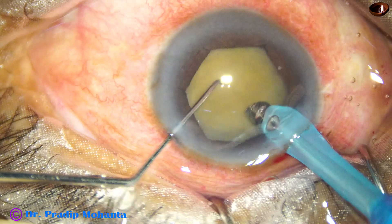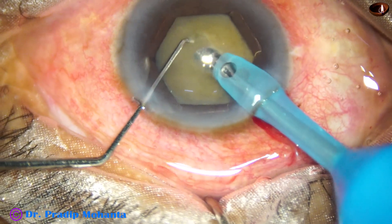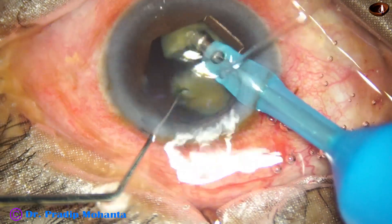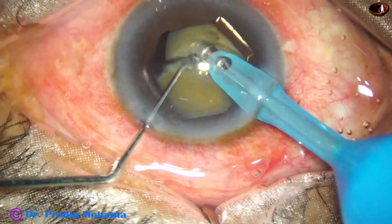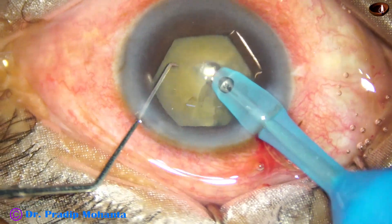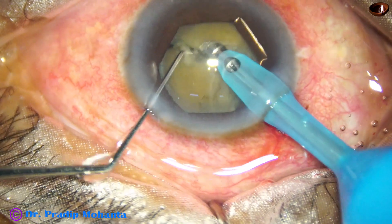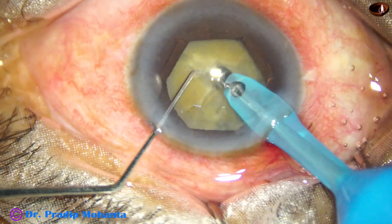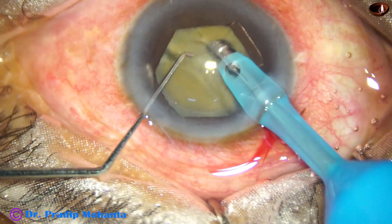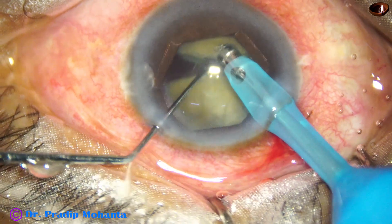Now I am going to divide the nucleus into fragments — sideways. Go into the substance of the nucleus, hold it very firmly, use Mohanthas chopper — the modified Shensky hook — and divide the nucleus. Crack the nucleus; not yet divided into pieces but soon it will be. By this time we have got three fragments.